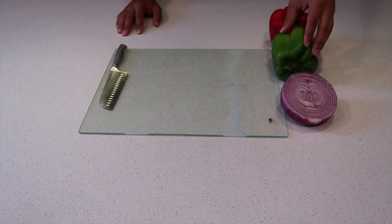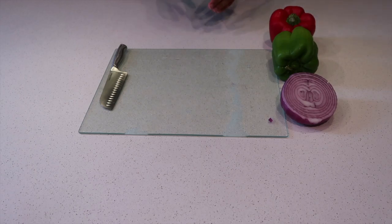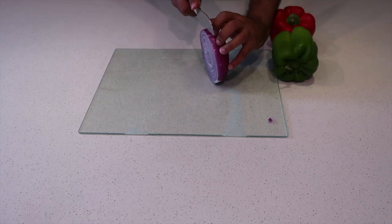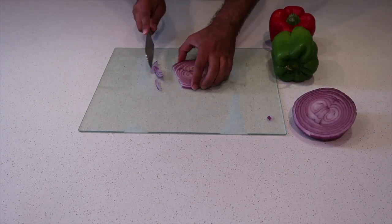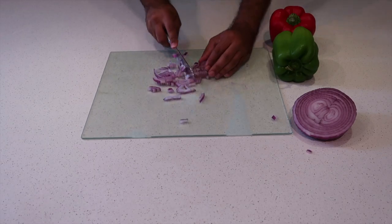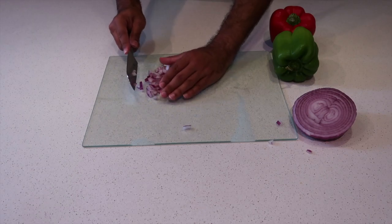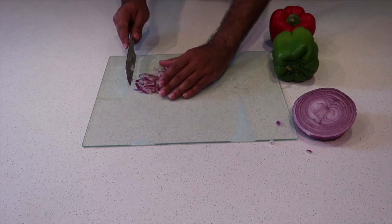For starters, we're gonna cut up some veggies — some onions, green peppers, and red peppers. Dice them up nicely to add to our meat once it's cooked. You want to make sure everything is diced nicely. If you're not skilled with a knife, I wouldn't try those things you've seen on TV.